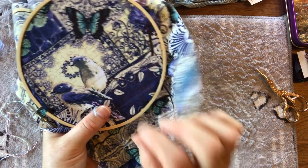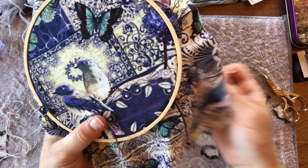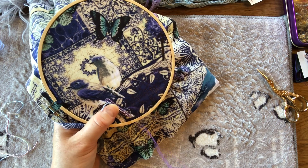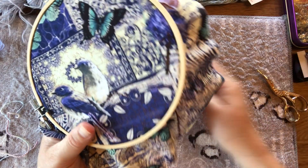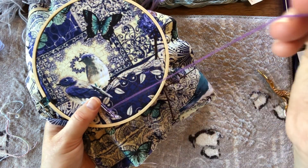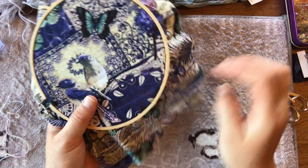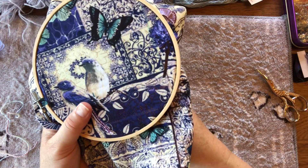Couching is a very handy technique for adding texture without battling to pull thick things through your fabric — sometimes they just won't go, or you might break your needle. Also, with thick things you've got to get quite a big eye on your needle. I'm just using a single strand of embroidery floss for my stitching thread in a purple color, but you could do it in whatever color you want.